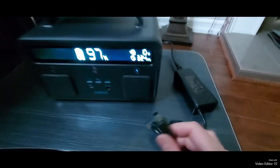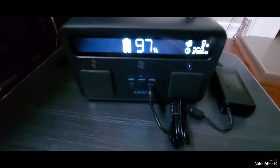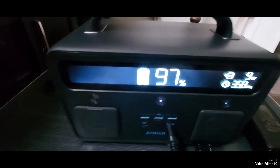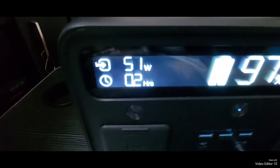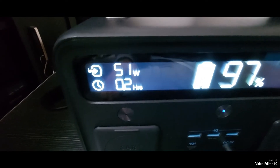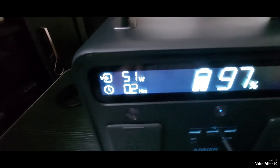If you want to charge back up your power pack, you want to plug into your AC outlet and then use the supplied cord to plug into your system. It'll tell you the time it'll take to fully charge — here it shows 0.2 hours, and since we're at 97% it won't take much longer.